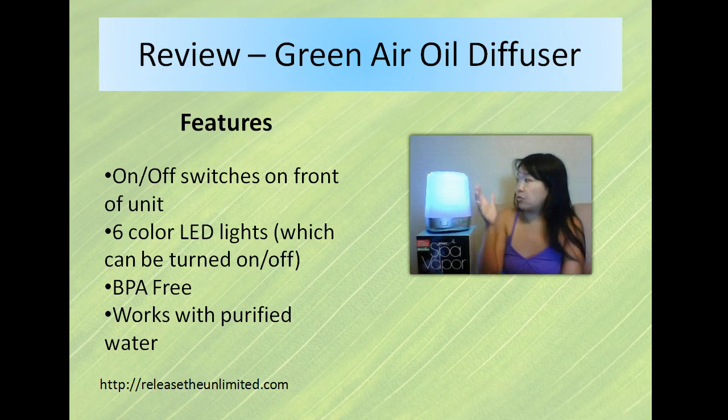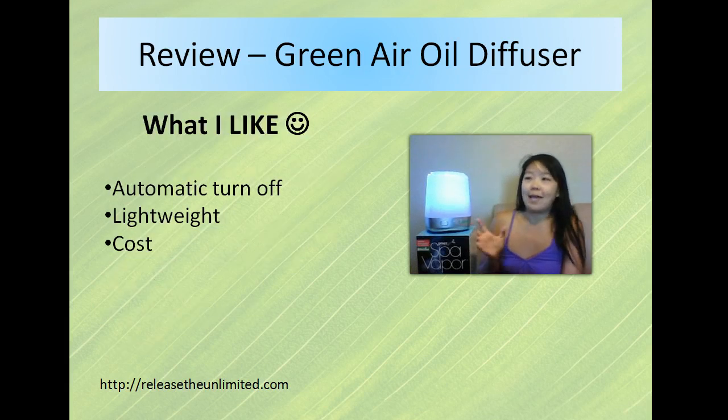Some oil diffusers require tap water. What I like about this one is that when it is done dispersing the water into the air, it removes it from inside the container. And when the water gets down to about a quarter of an inch, it automatically turns off. That's a feature I really like because then I don't have to worry about whether it's low or staying on when it's not dispersing any essential oils.